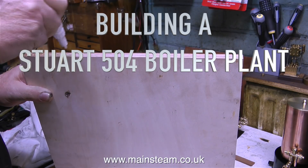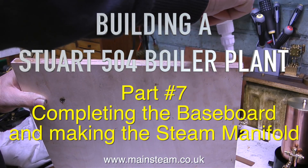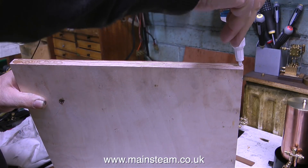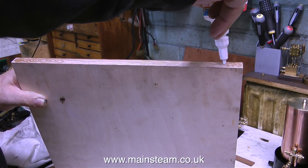Building a Stuart 504 boiler plant, part 7: completing the baseboard and making the steam manifold. The baseboard is very routine — it's a very simple job to do, and you get superglue all over your fingers.